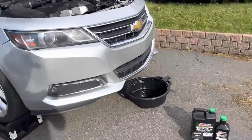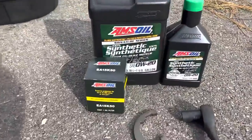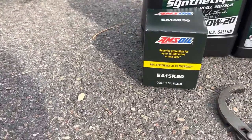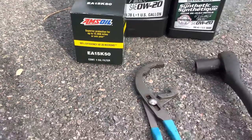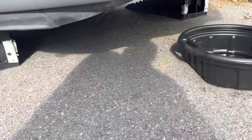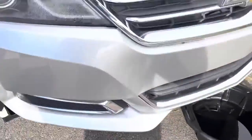The first thing we're going to look at is the oil. It is Amsoil Signature Series with an Amsoil 15k filter, which means this oil change is rated for 15,000 miles. You'll want oil filter pliers, a 15 millimeter socket and wrench, a drain pan, and some ramps.